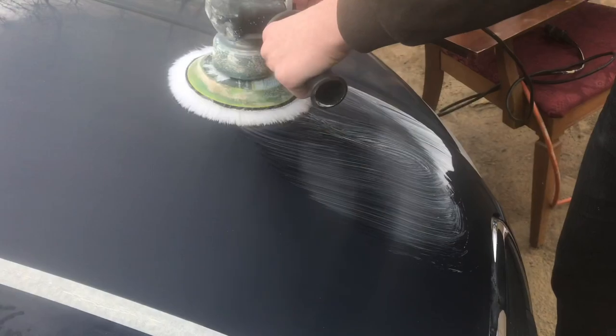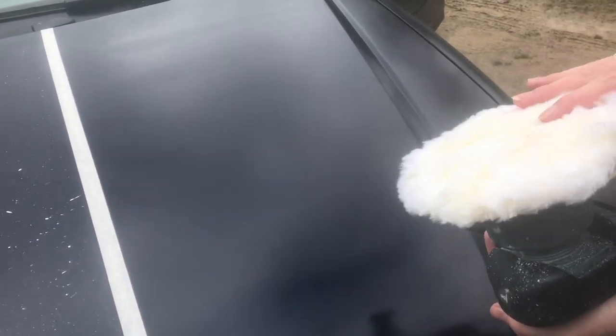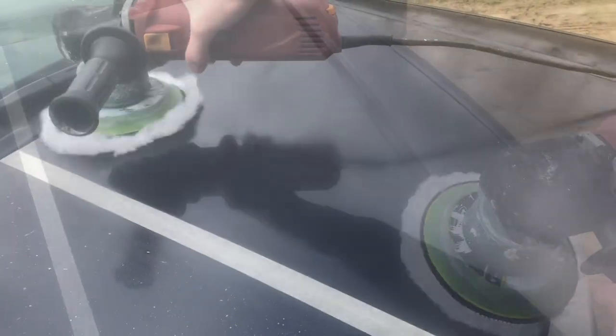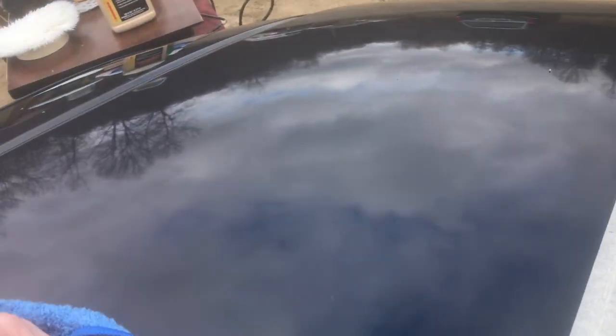I can definitely feel it's so much flatter now at this point. If I feel over here, it's way — it's not smooth over there. This is much better. Now I'm going to go ahead and start buffing this. I'll buff all this off with a fresh pad, a dry pad. Then I'm doing a final buff just with the cloth.